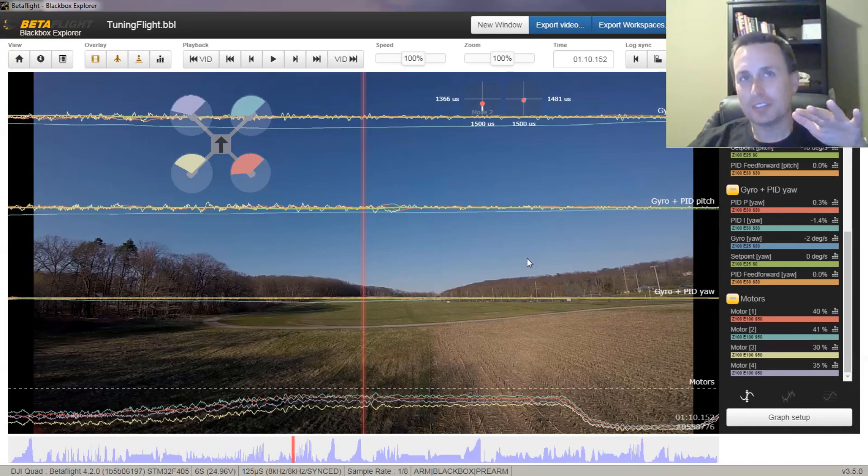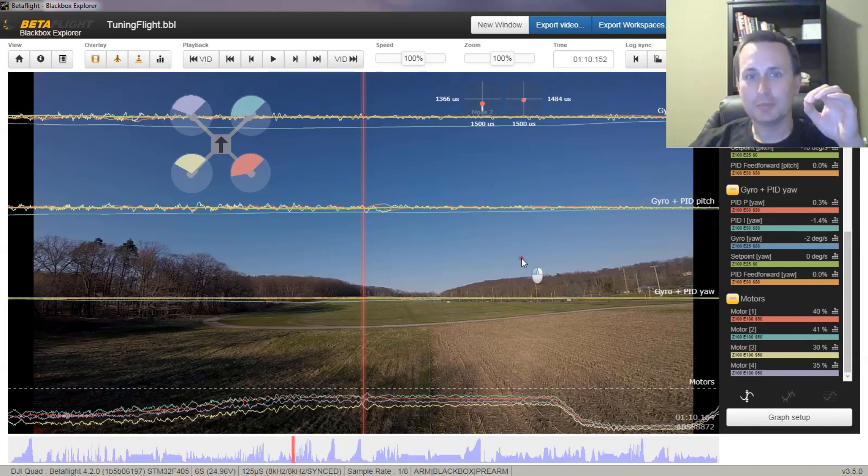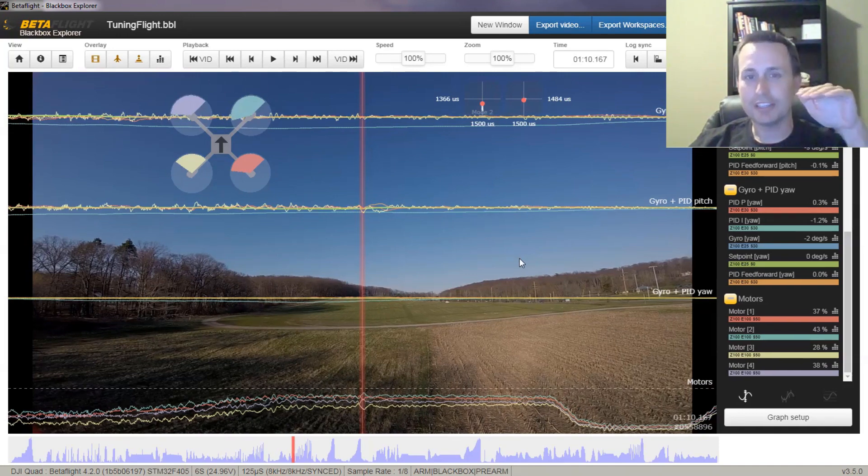As you can see, there was the slightest little twitch but in the heart of it there wasn't really any bobble, especially on the horizon line — that was pretty flat. There might have been just a little bit of yaw twist.